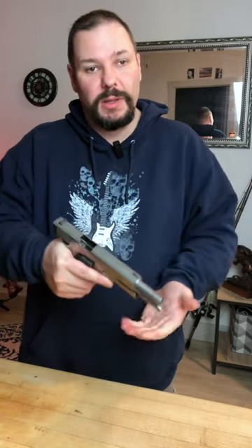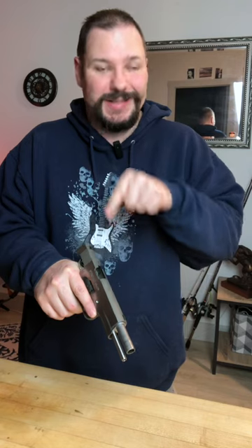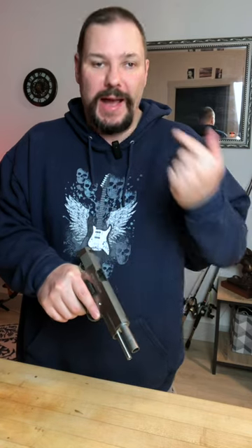Most handguns lock back. Check the chamber — just because the magazine is empty and it locked back doesn't mean the round in the chamber actually extracted.